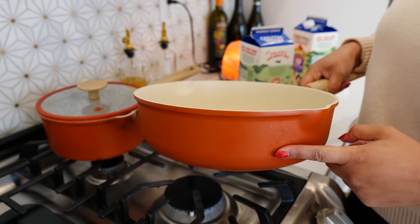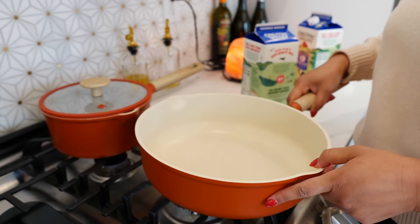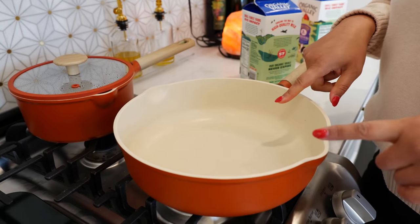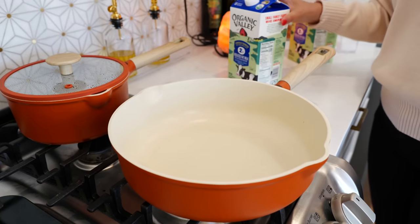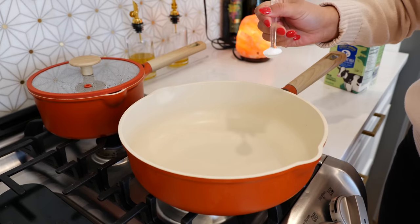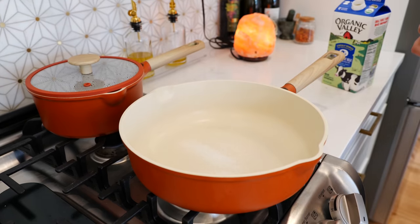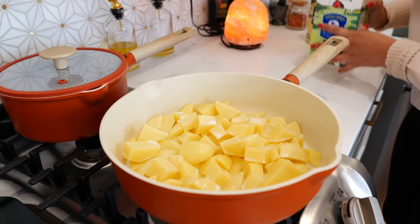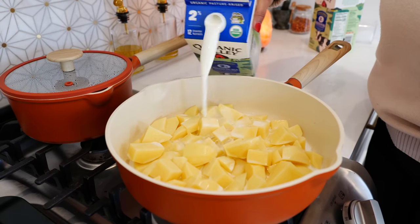Cloud is going to link this pan in the description area because it's a must — it's a set and it's under a hundred dollars from the Calphalon brand that you guys are going to absolutely love. Now let's go ahead and start our burner on medium-high heat. You're going to add one teaspoon of salt, your potatoes, and enough milk to cover your potatoes.